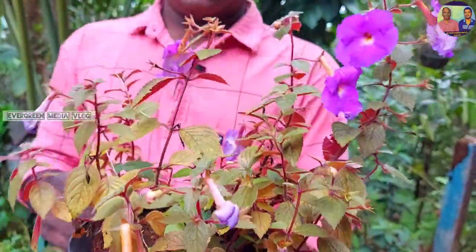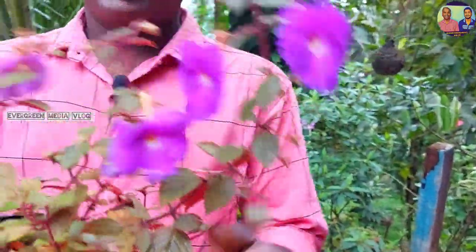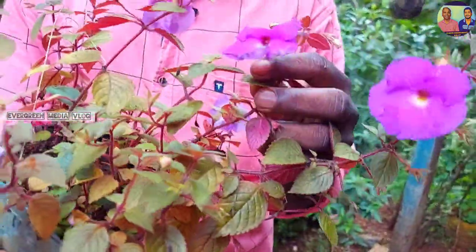We are going to talk about the name of this plant. The name is Acumenis longiflora. This is a very rare plant.